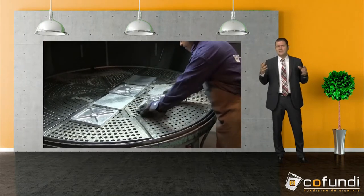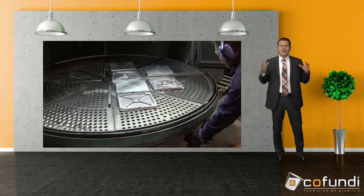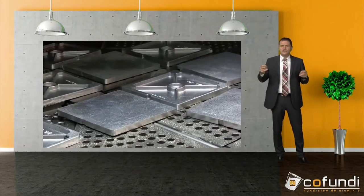For example, if the cast parts have sand or other impurities such as oil stains or anything else that affects the appearance of the part, this process will eliminate it and give it a homogeneous tone.